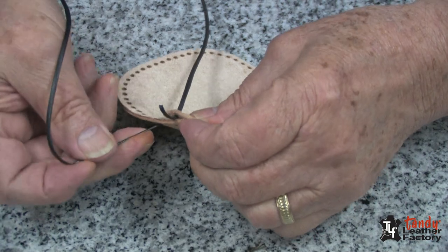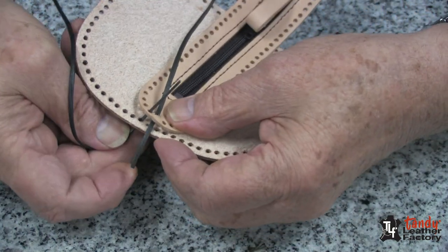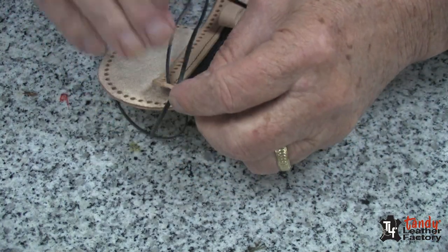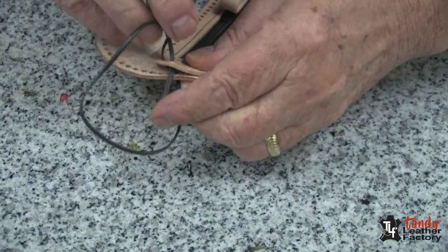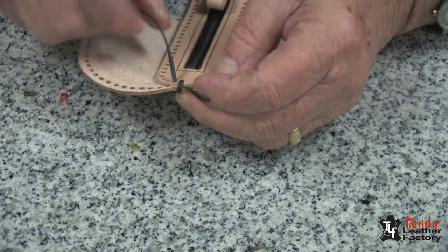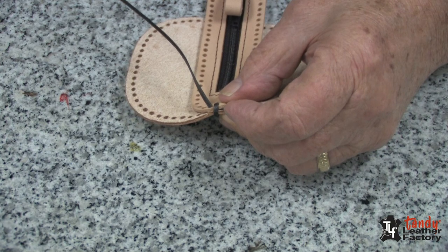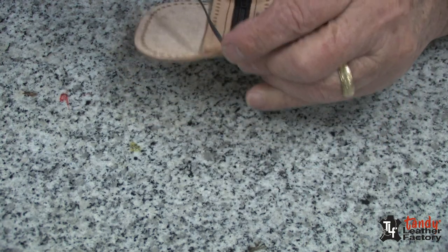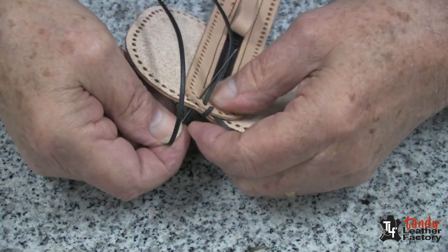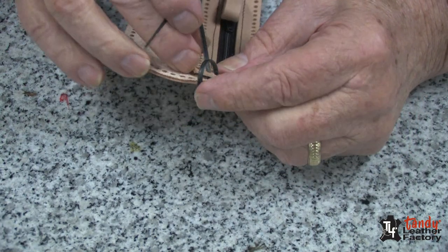I will turn this over and go through the next hole and through the hole in the gusset as well. Then I will pull my lace up snug. Make sure that you do not get it twisted and you can pull it up rather snug. Now we will go through the next hole and through the hole in the gusset, and pull it up rather tight.